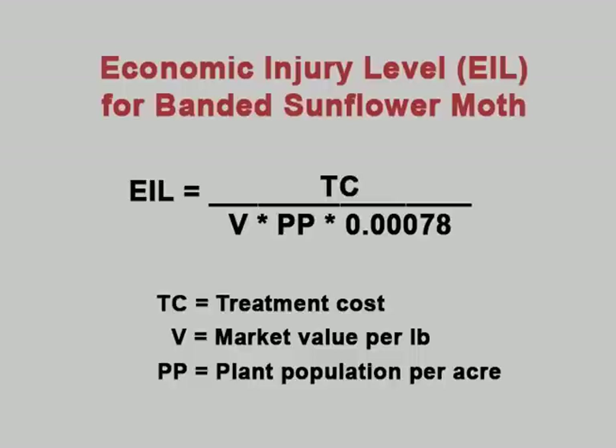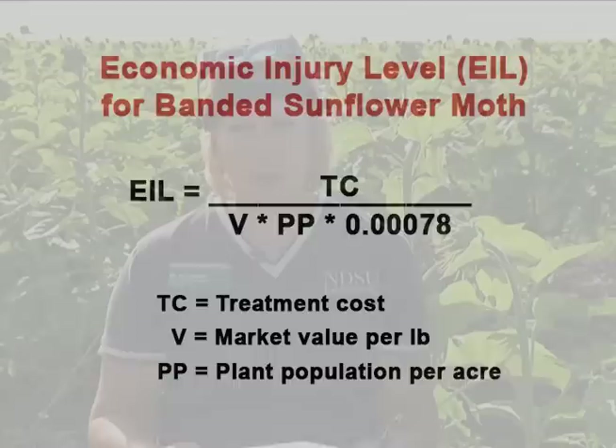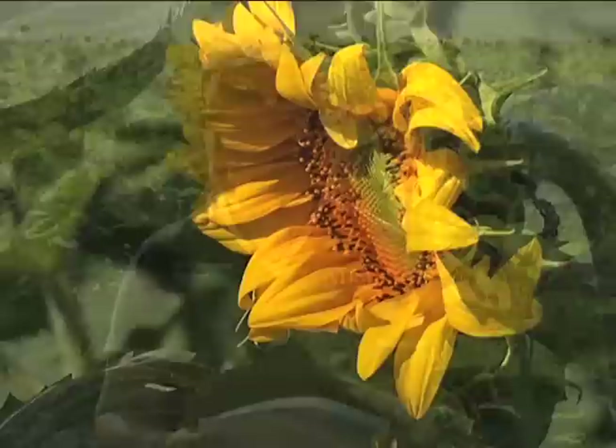You compare your average to that calculated formula value — if your average is above the calculated formula, you need to treat. For an oil sunflower field, we calculated the economic threshold to be about 3.2 eggs per six bracts, using an insecticide cost of $8 per acre, a market value of 16 cents per pound, and a plant population of 20,000 plants per acre.